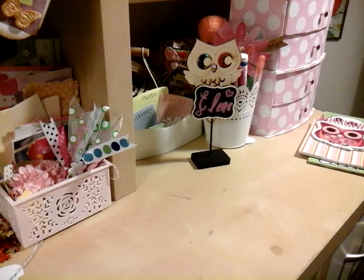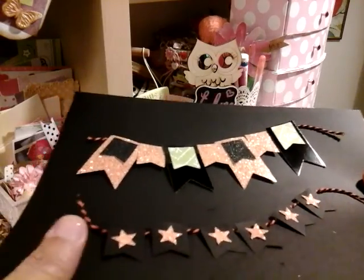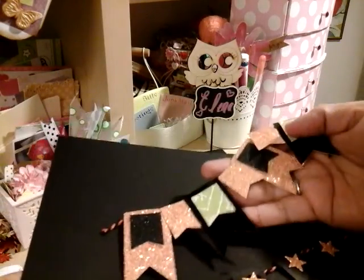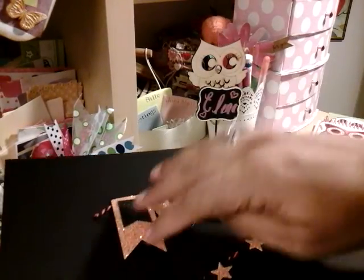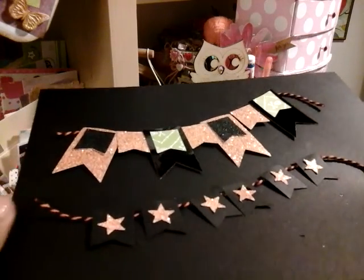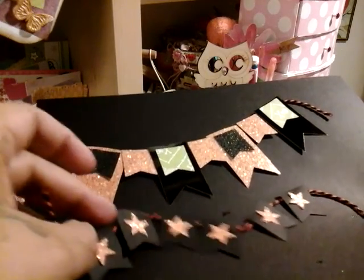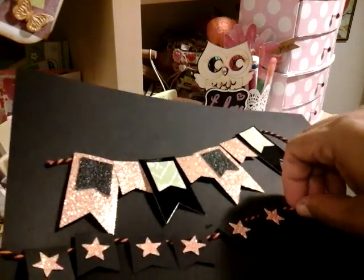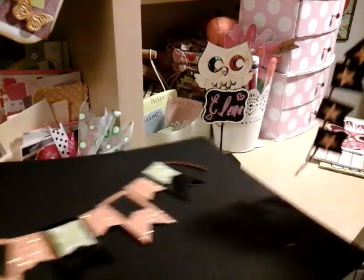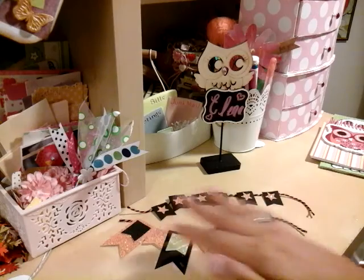I made some Halloween ones, and I used the glitter paper that I got yesterday — the ones they have at Michael's. I used my banner punches, cut out some stars and added them on the banners, then used target twine. I just love how they came out. This one came out really nice.